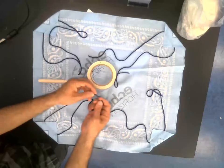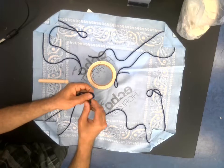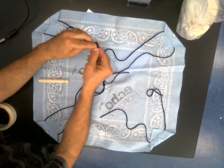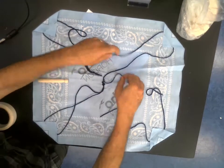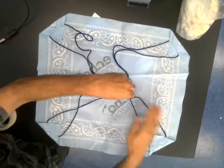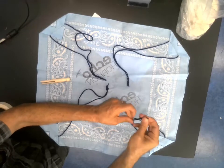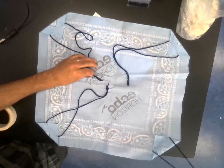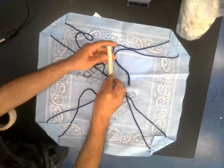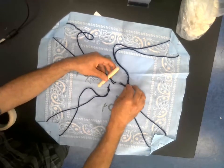Now, each of these strings you're just going to tie into a little knot here at the end. So each corner has two strings coming from it, and those strings are tied together into a knot. And now we're just going to slip those strings and knots into our parachuter.